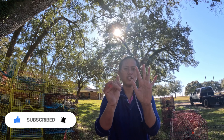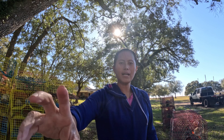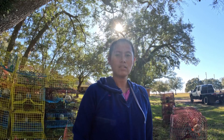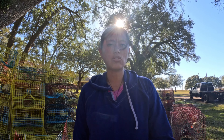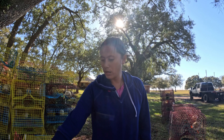Hello everyone, good morning! Welcome to my YouTube channel, Marjorie Dolly. I'm here again for today's video — I'm repairing our crab traps. We have a lot of crab traps that are getting damaged, so I need to repair them and put some extra wire in.